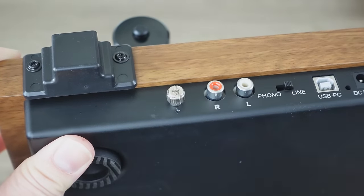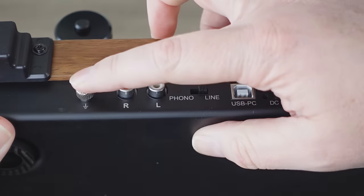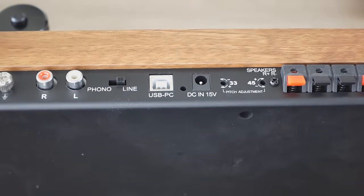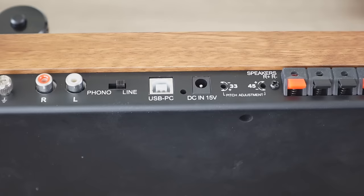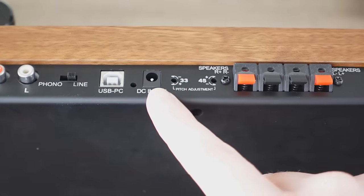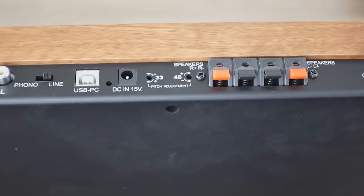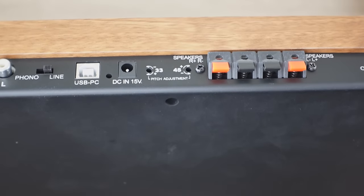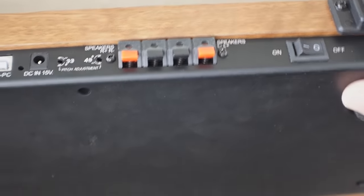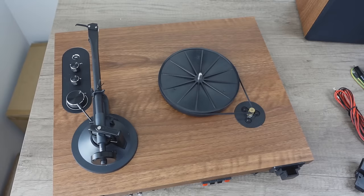On the left side of the back panel, we have the grounding post, RCA left and right output, and a preamp switch so you can turn it off for an external preamp — you only need the grounding post in that case. There's a USB connection for digitizing vinyl using free software like Audacity. This is a good quality turntable with a good quality cartridge, so it's a great way to make high-quality duplications. There's also a pitch adjust for 33 and 45 on the back — not a lot of new equipment has that. Speaker tabs are included since this unit has an amplifier to drive speakers directly.